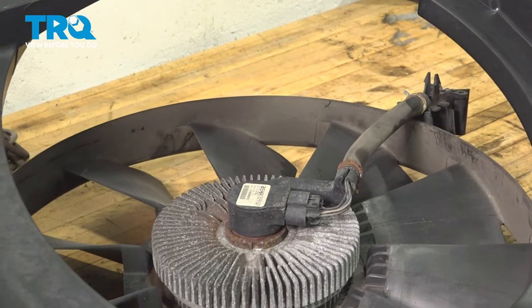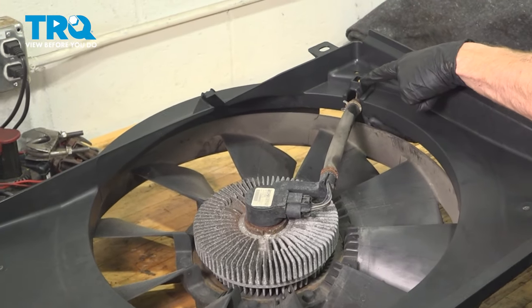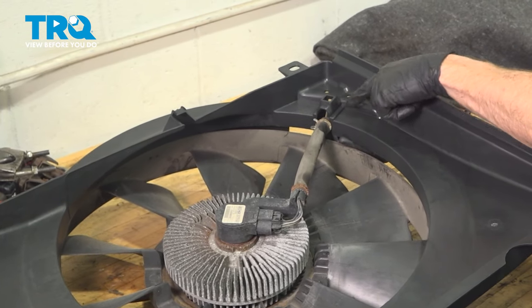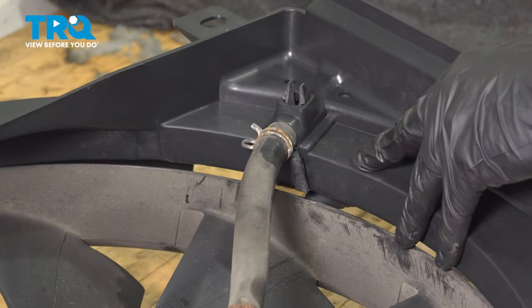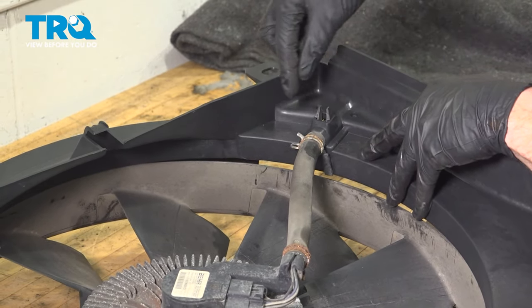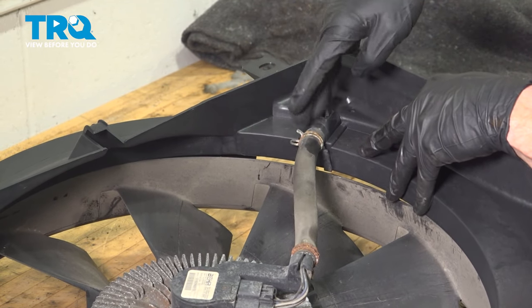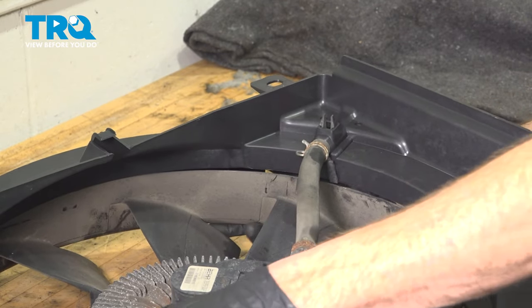Now we can prepare to install our brand new fan shroud assembly. We'll take this and bring it up, put those two locking tabs through the square hole. I can see both of my locking tabs — we'll give this a tug to make sure it is secured. We don't want this falling off. Now we can get back over to the vehicle.